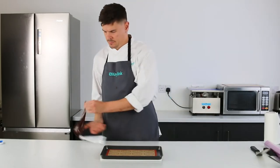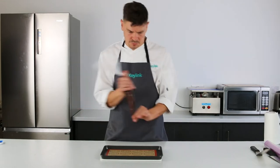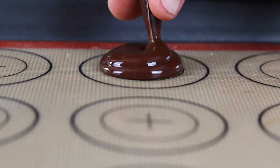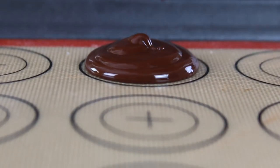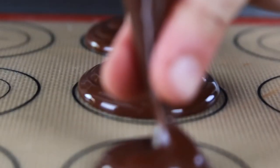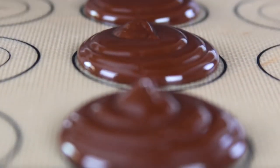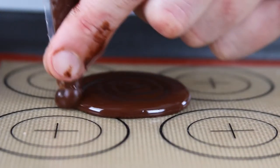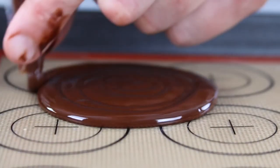Now onto the centres. What you need to do for this is melt some chocolate and pipe them into tall but reasonably small discs. They need to be smaller than the diameter of your cookie dough. You can also form a disc for the top of the cookie — this helps any decorations that you have to stick.